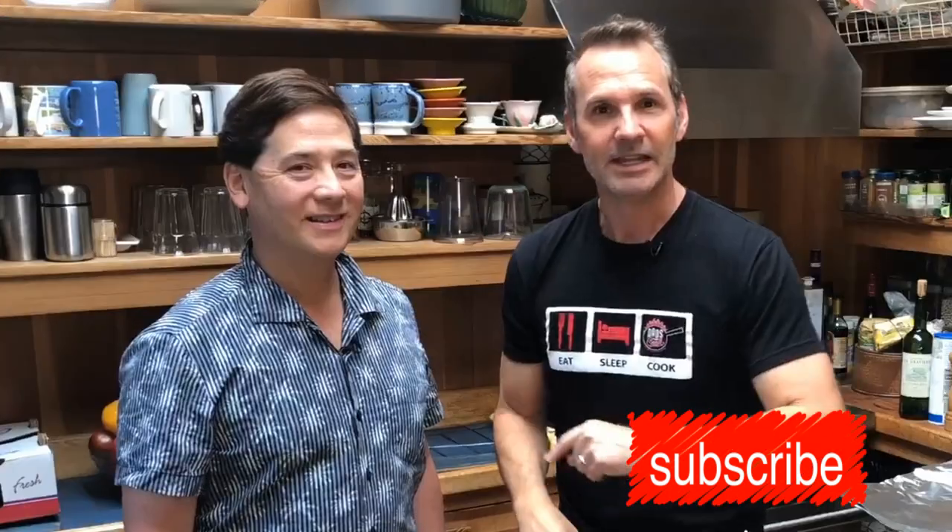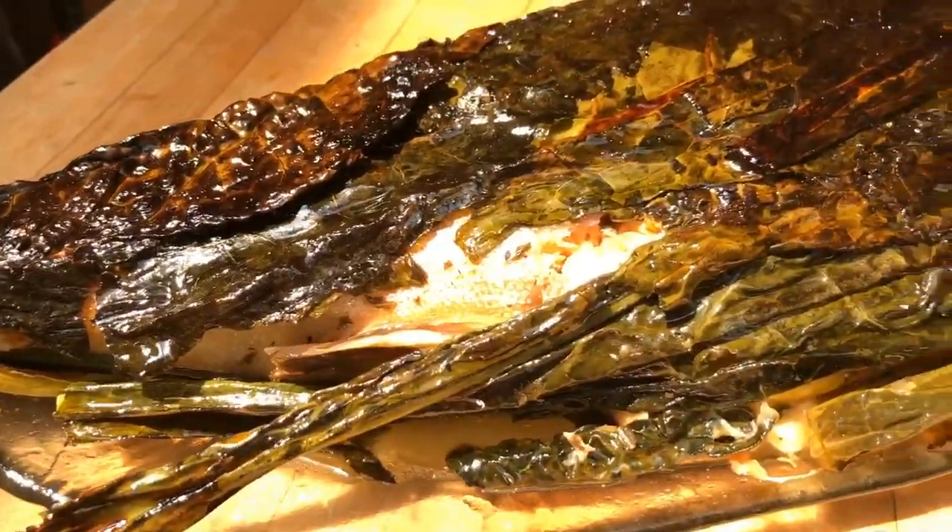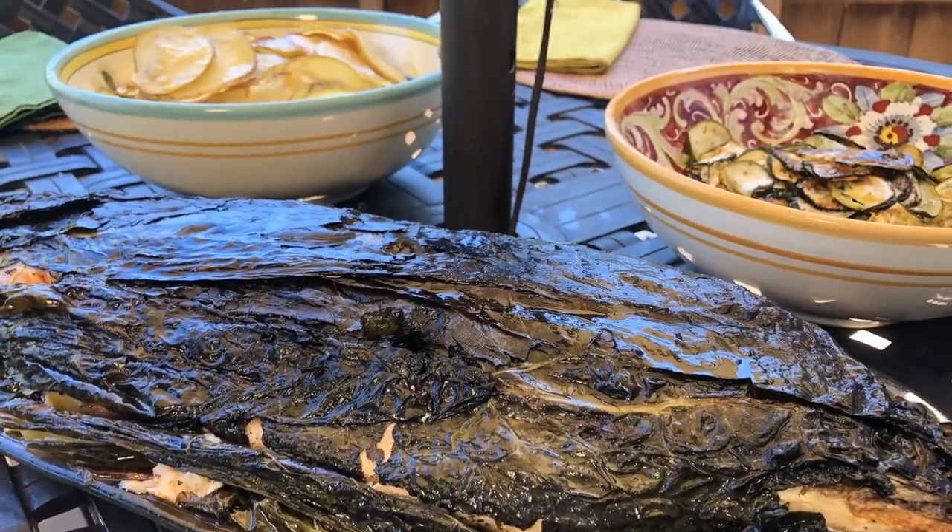Hey, it's Jason with Dads That Cook. We have another awesome episode happening today with Vince Wu. He's going to be making some incredible food. I cannot wait. What are you making? I'm making an arctic char wrapped with kale, and I have side dishes — zucchini and potatoes with paprika. So this arctic char, I've never seen it plus being all wrapped up in the kale — totally new, totally different — and you're gonna love it.